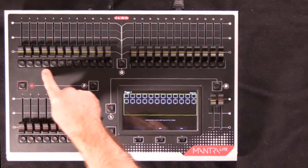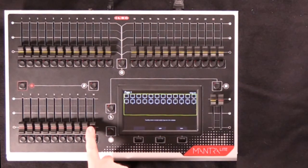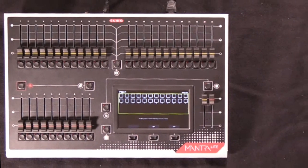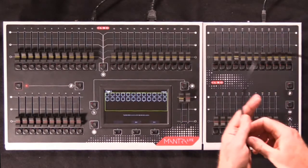The MantraLite can control 24 fixtures, one per yellow fader. It also has 10 red playback faders, allowing you to play 10 simultaneous cue lists. If your needs outgrow that, you can simply connect a MantraLite wing via the supplied USB cable.